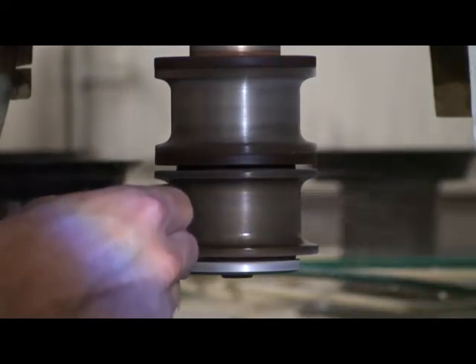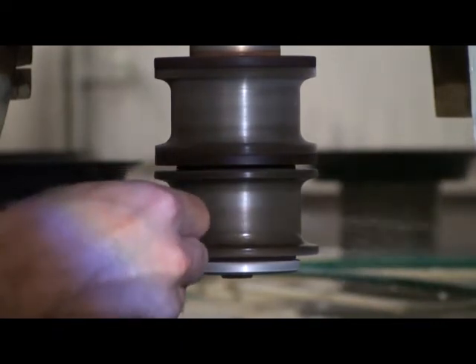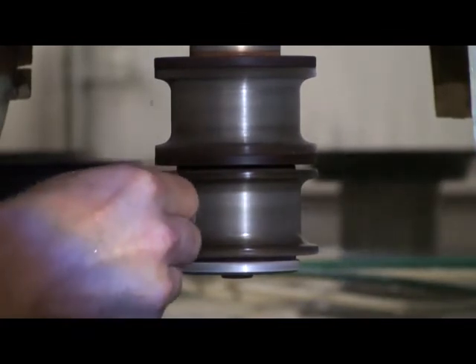During the dressing process, make sure that water is being used to keep the diamond wheels cool. To avoid damaging the wheel, make sure to oscillate the dressing stick during this process.